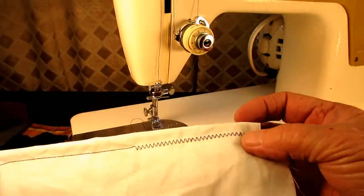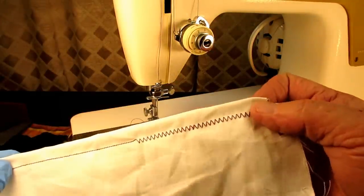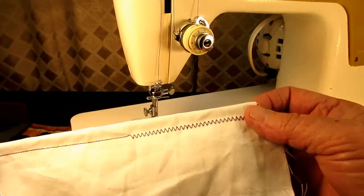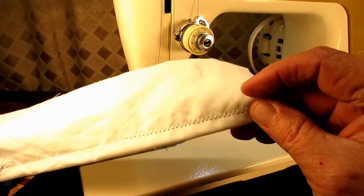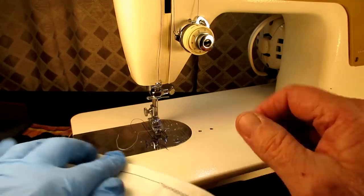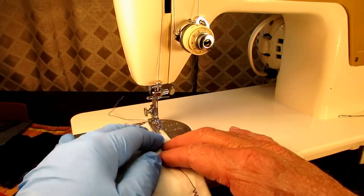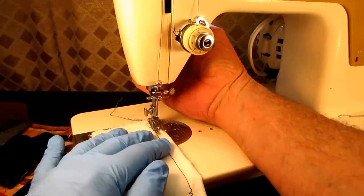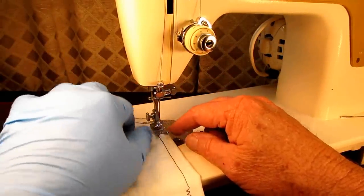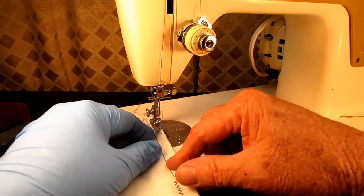Somebody commented on one of the videos that they had this machine and liked it, saying it's got the prettiest zigzag stitch of any of their machines — and it is a nice-looking zigzag stitch. Let me get over closer to the edge and see if I can do a little bit of satin stitching here, just to see if I can get my feed real close together.